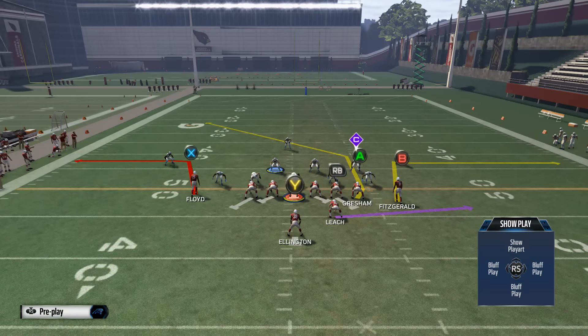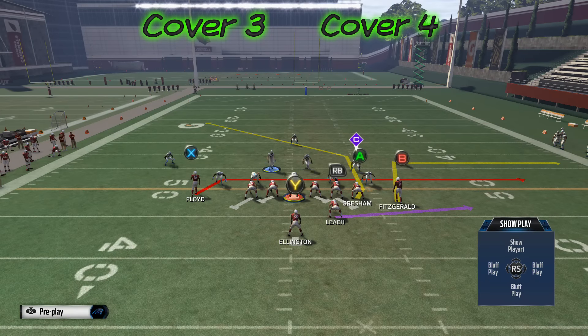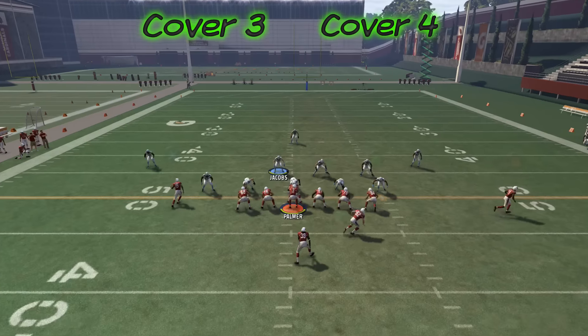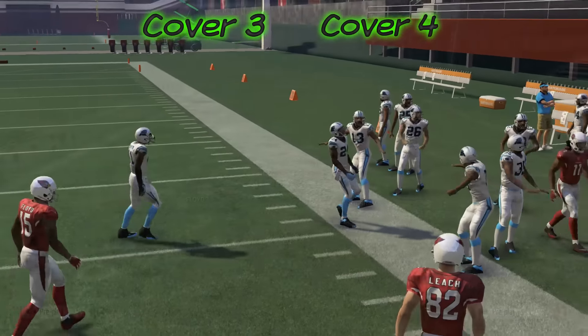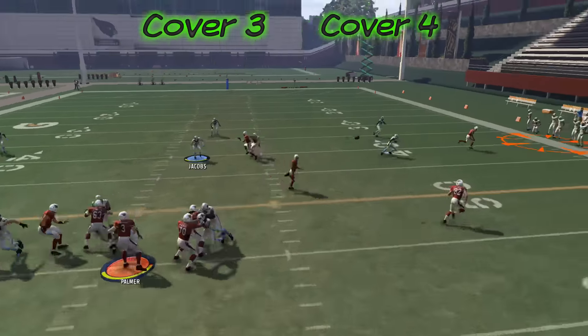The next play we're going to look at is the Double Outs play. If we're on the left hash, we're going to leave B on their pattern, leave A on his pattern, and put Floyd the X receiver on a drag. This is going to allow us to really stretch the defense horizontally and vertically — creating a high-low situation in the middle of the field. On the right side of the field we'll stretch them out horizontally by motioning B over, and any flat defender from the inside will not be able to cover that receiver.